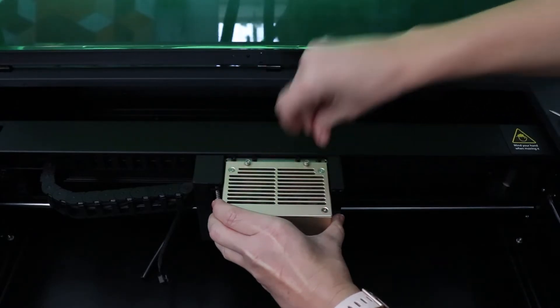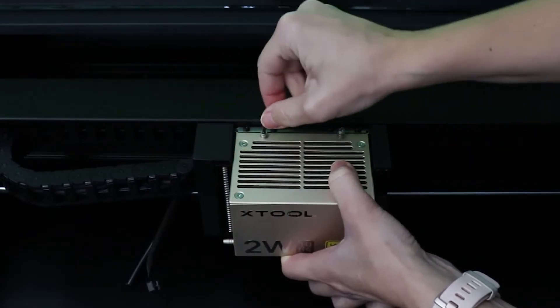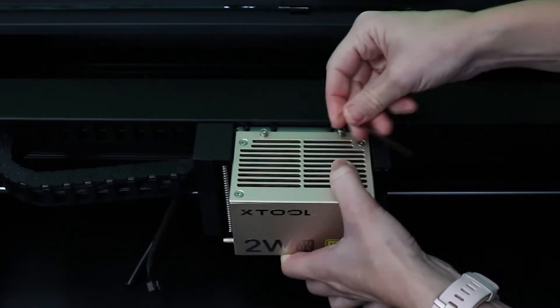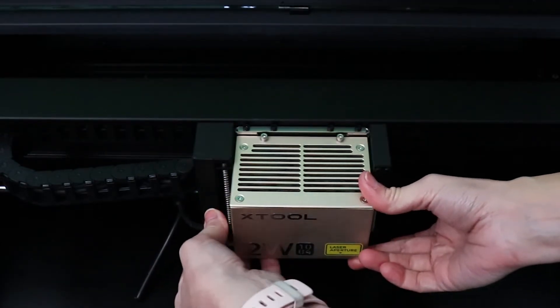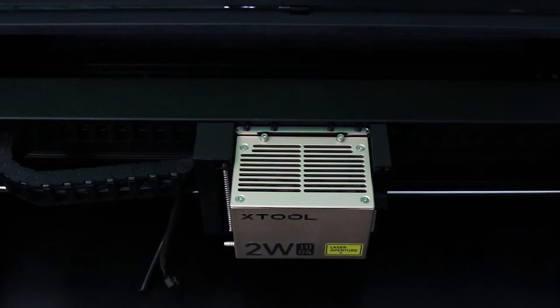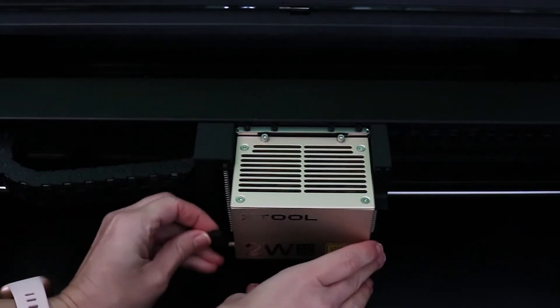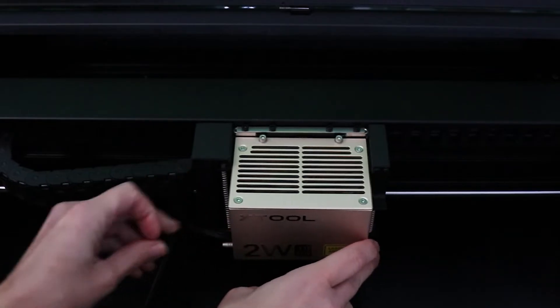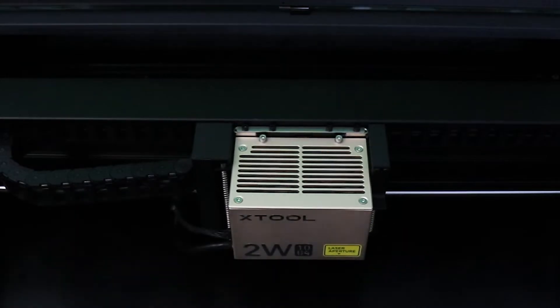To get this set up, it is the same process that you used when installing your initial laser head. You're just going to unplug the air assist and the connection on the side. You're going to take off the little sensor on the right, unscrew the two top screws, and then put the infrared laser module back in the same manner. Make sure your machine is completely turned off — I unplugged mine just to be safe.